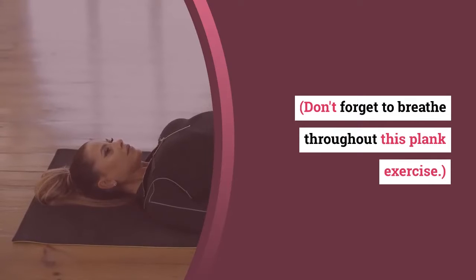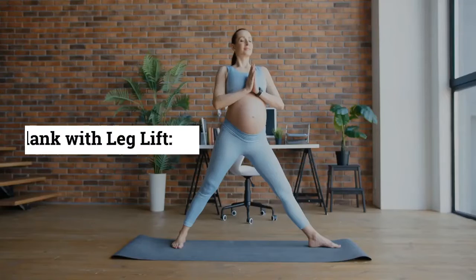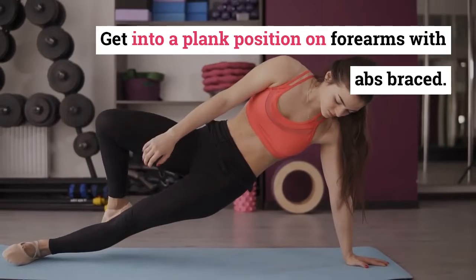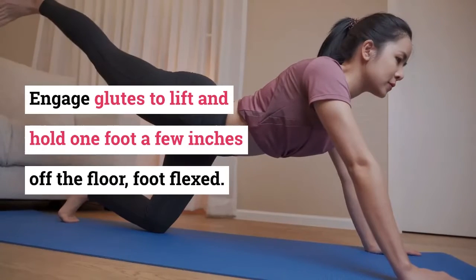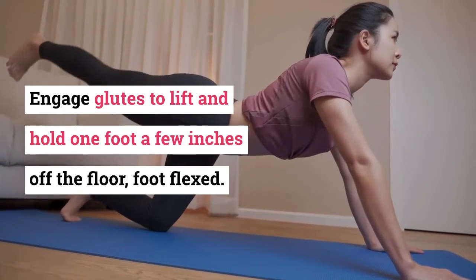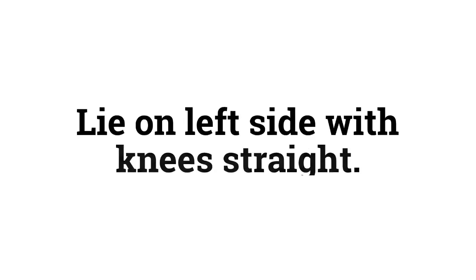Hold for 30 seconds to one minute. Number two: Plank with Leg Lift. Get into a plank position on forearms with abs braced. Engage glutes to lift and hold one foot a few inches off the floor, foot flexed. Do 10 lifts with one leg, switch sides, repeat.